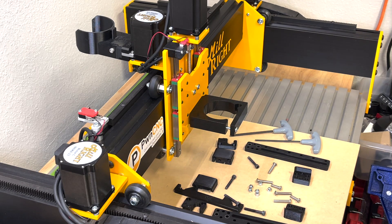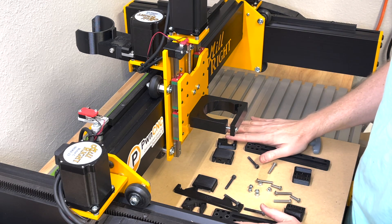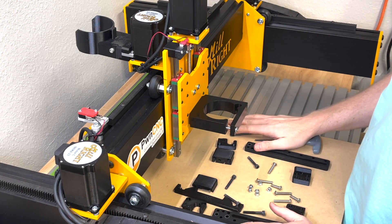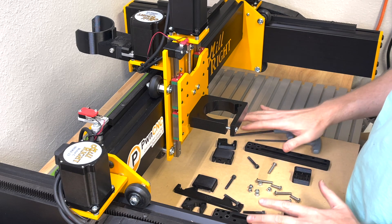Hey guys, this is Daniel with PwnCNC and I'm here to install the Z-independent bracketing system onto my Millright. I'm going to assume you've already gone through the preparation and kind of know what all the parts are.